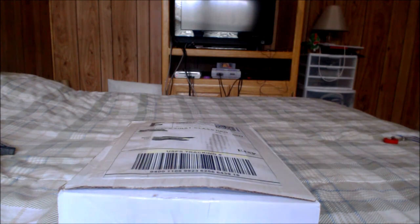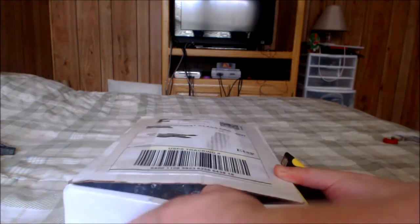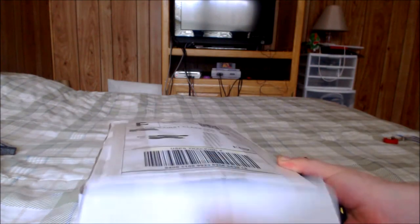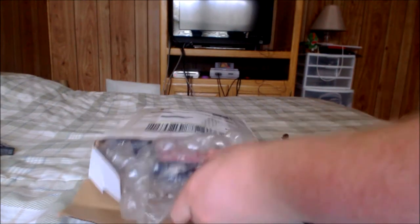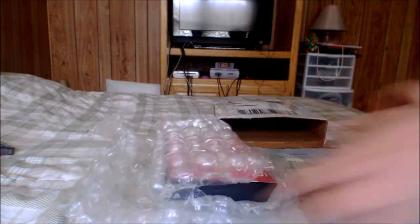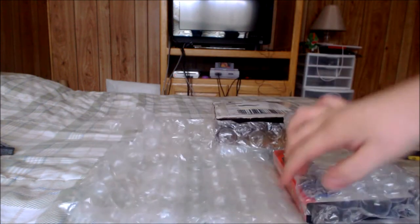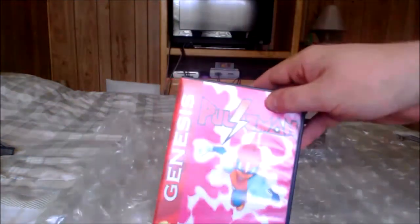I'll go ahead and include a link in the description below. Let's get to the actual product I'm going to be unboxing today, which is a reproduction cart from them — it is a Genesis cart, unlike a lot of other games I've been getting lately which are for Wii U and others. Let's get this out of here. This is for a copy of Pulseman.